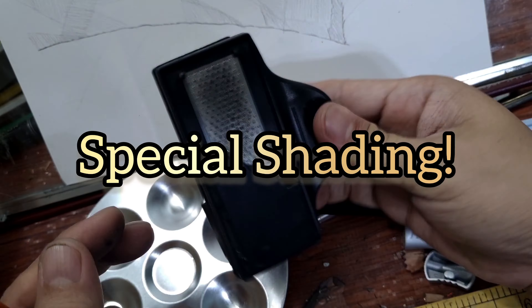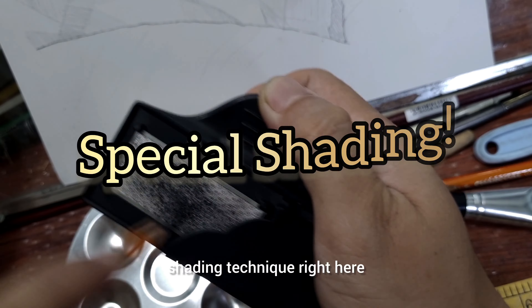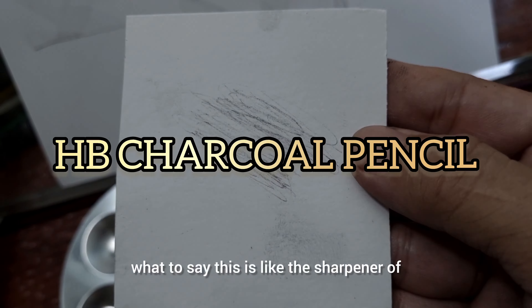This is actually the typical drawing — what you call the blocking in of shadows. But here I'm going to ensure that everything is sharp and dark because I'm going to be doing a special shading technique right here.